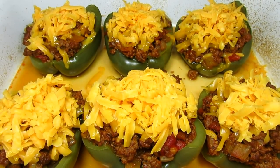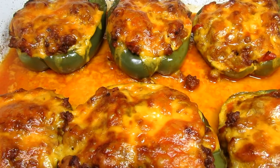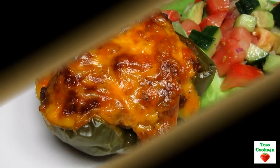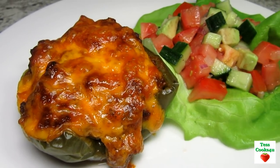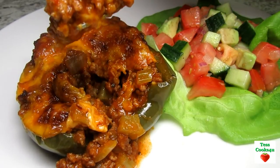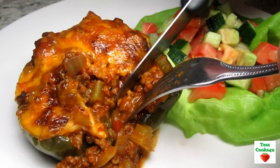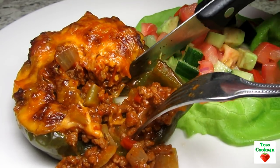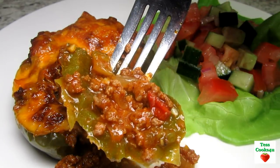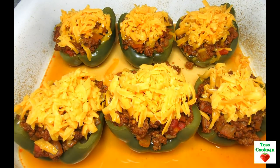And here they are. The Sloppy Joe stuffed peppers are done and smelling really good. You can serve these with potatoes, pasta or rice. A side of corn or peas would be nice also. Tonight I'm serving with a garden salad. The bell peppers are nice and tender and the Sloppy Joe filling is delicious. The cheese is a nice creamy touch. I hope you try these Sloppy Joe stuffed peppers — the kids and family will love them. Enjoy!